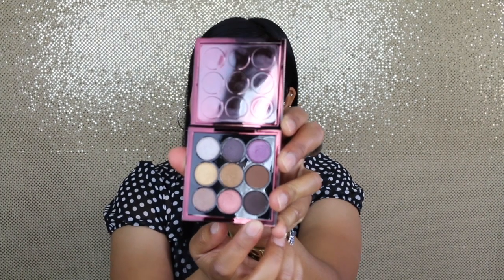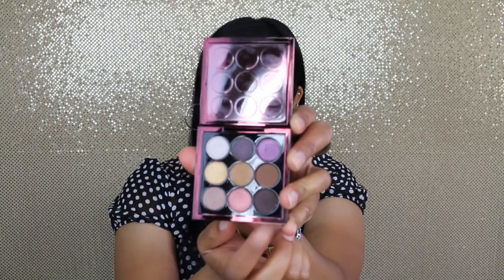Now for my outer corner, I'm going to go with this shade right here called 'Dance in the Dark,' and I'm going to use the MAC 219 brush for this.